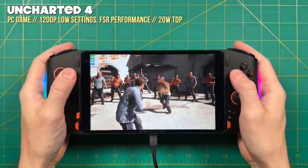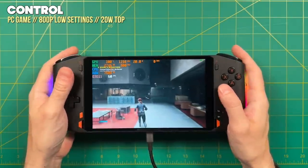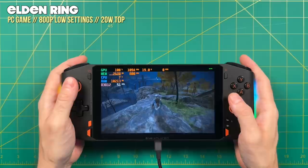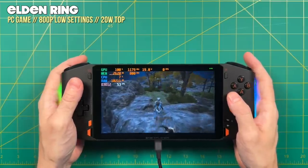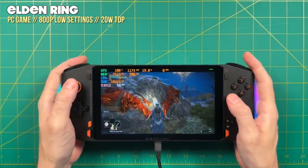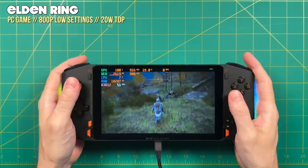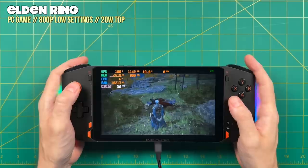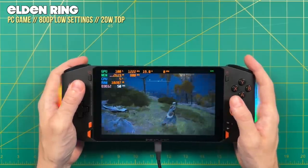Even with a nice beefy CPU, there are games that can't run really well at 1200p. Games like Control or Elden Ring are probably best served at 800p resolution. But overall, those games are nice and playable at a 20-watt TDP, which gives you about 90 minutes of battery life. In conclusion, when it comes to PC games, yes, this thing can play just about every game you want. But by virtue of being a handheld with integrated graphics, you may have to lower resolution or graphical fidelity for a smooth frame rate, or increase the thermal profile at the cost of battery life. That's the same story for any of these handheld PCs.